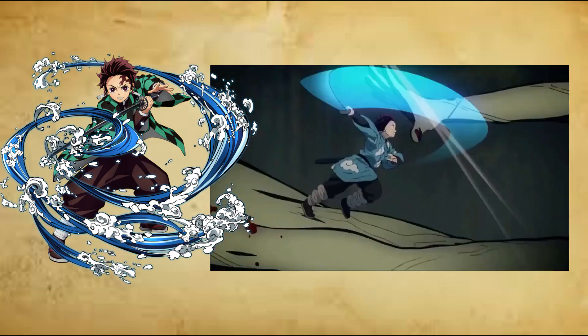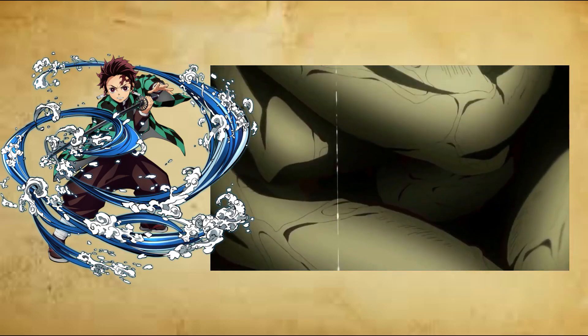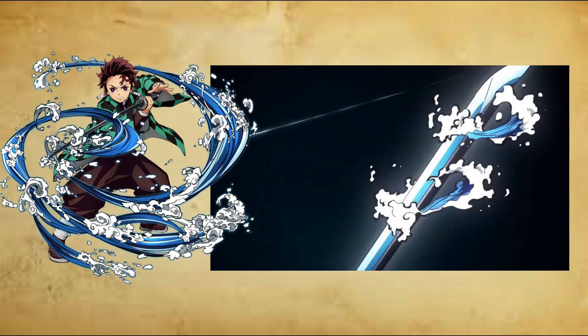Second form: Water Wheel, Enai no Kata, Mizuguruma. The user leaps and vertically spins forward in the air while releasing a flowing attack in a circular motion.